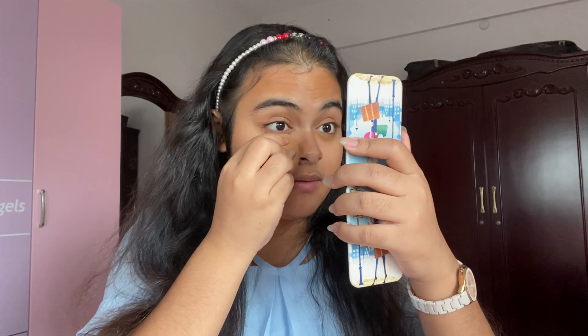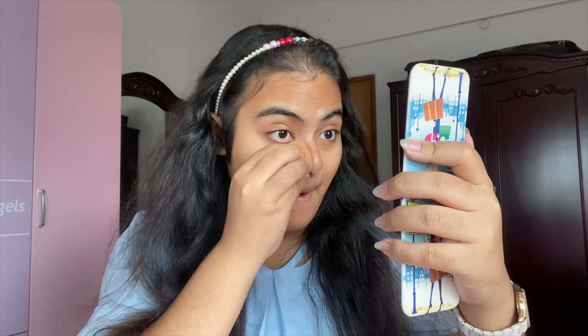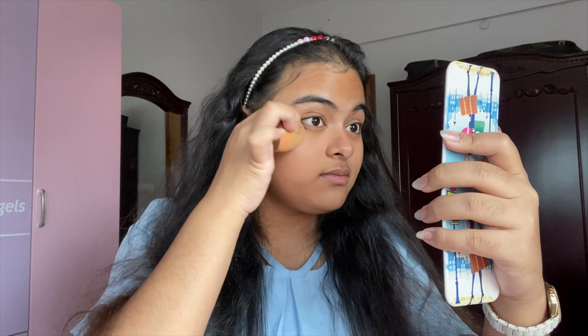I have a beauty blender that we are going to use to apply this concealer. Let me blend everything. That should be beautiful. I will blend everything from the concealer if you want to blend everything.